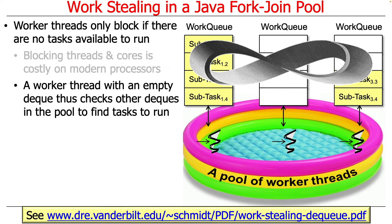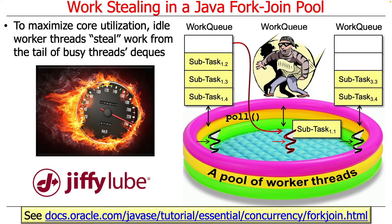Therefore, when a worker thread has nothing to do in its deck, rather than put itself to sleep, it first checks to see if there are decks in the worker thread pool that have work to do, and it will find them if it can. If there's anything out there, it'll find it. The purpose of this is to allow worker threads with nothing else to do to steal work from the end of busy threads' decks.